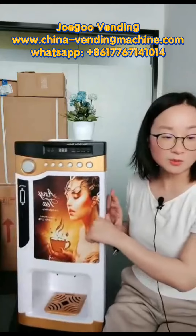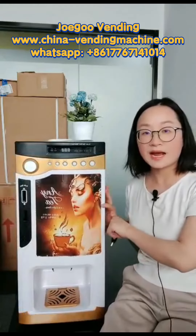You may ask where should I put the machine? This machine will be very suitable to put in places like an office, workshop, meeting room, reading room, or hotel public place.